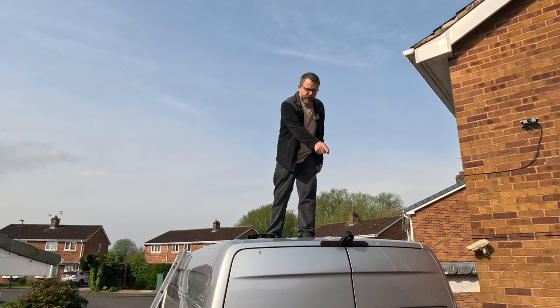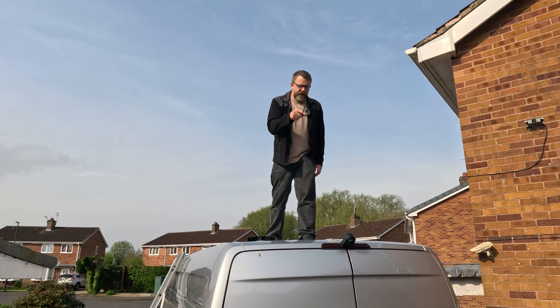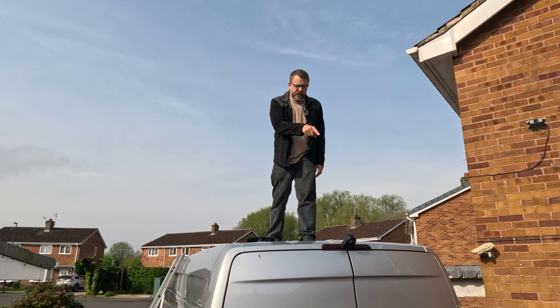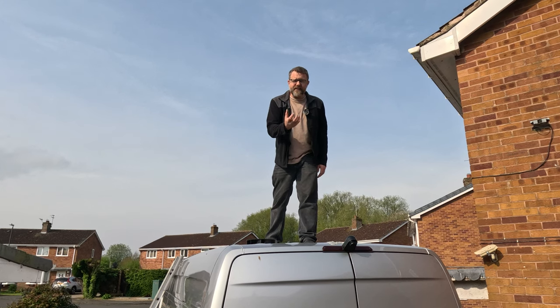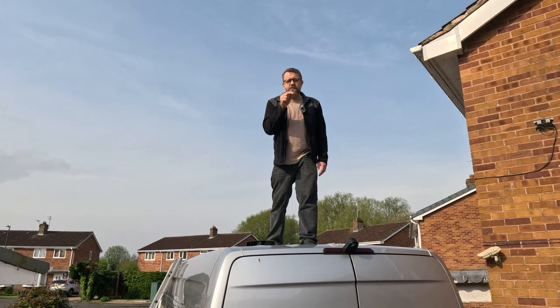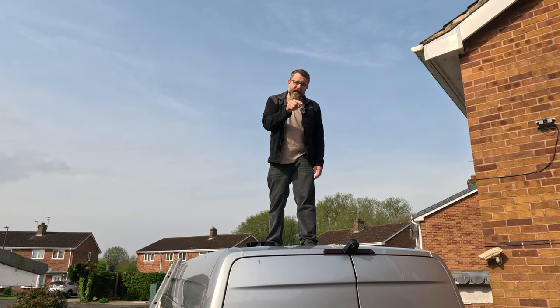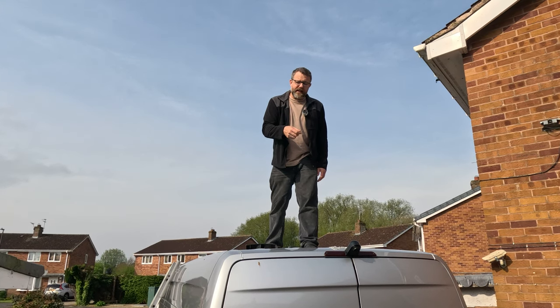There's obviously been something attached on the back here at some point, whether it was a light or something. They've taken it off, filled the holes with silicon, but the silicon has decayed or was applied very badly - and there are holes. Actual physical holes going through into the van. So water has been getting through here, which might explain why that reversing camera is not working, because it felt damp when I put my hands in there and felt the connections.